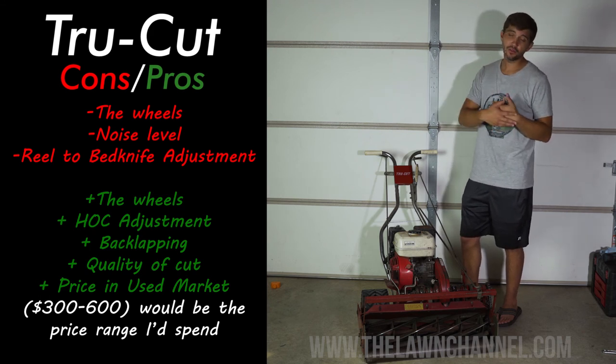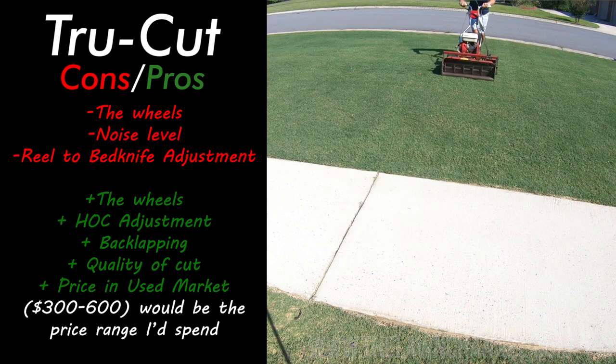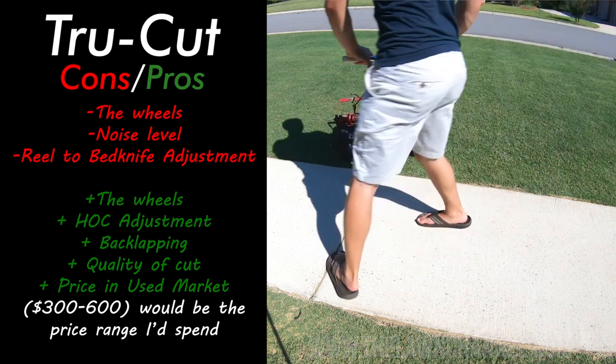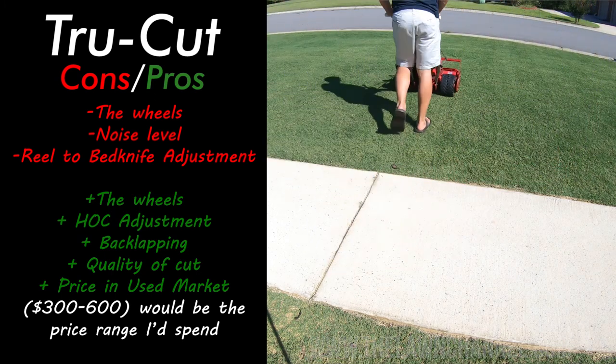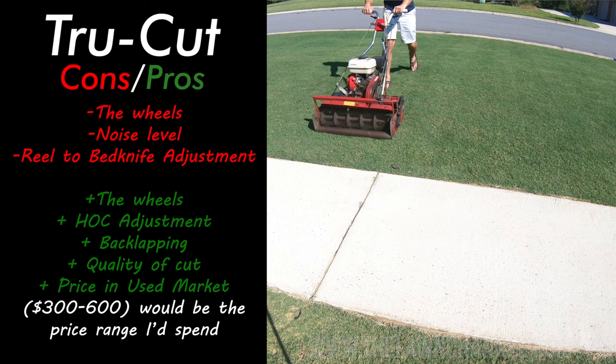It's been a great investment for me this summer. This was my first year at this house, so I did a lot of building, working on the soil, and really just growing in the grass that was left. This machine was incredible for that process — I needed to cut often, cut low, and promote growth, and this machine is what allowed me to do that. I don't think I could have the results I have right now without this machine or any other reel mower for that matter.